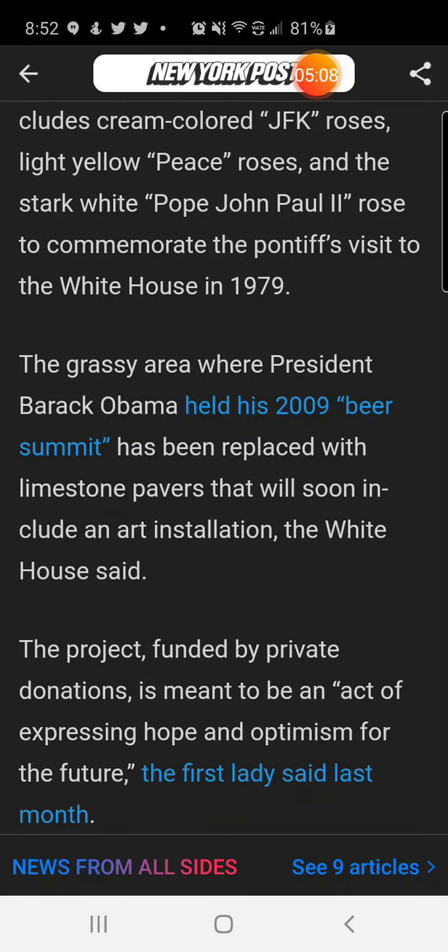The grassy area where President Barack Obama held his 2009 beer summit has been replaced with limestone pavers that will soon include an art installation, the White House said. She replaced that area and it will soon include an art installation.